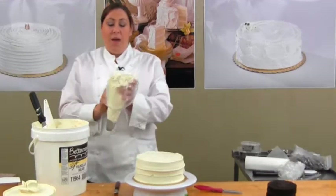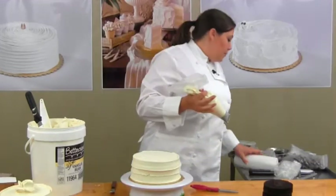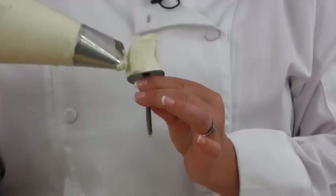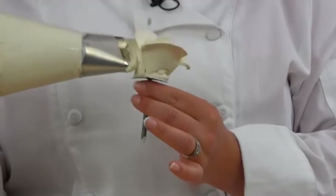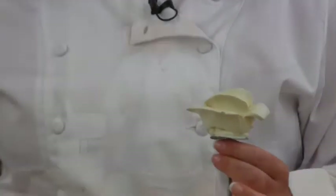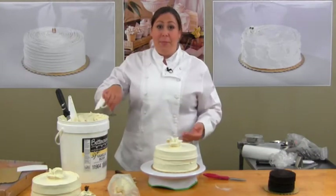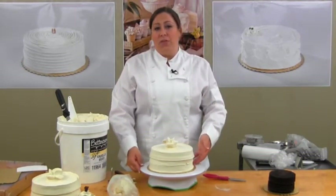I'll fill up one more time and I'm going to use this large rose tip to put a giant rose on the cake. It's kind of fun working with different tips that don't make you work as hard. And there you have it — a simple design in minutes. It can be used for both personal indulgence or entertaining guests.